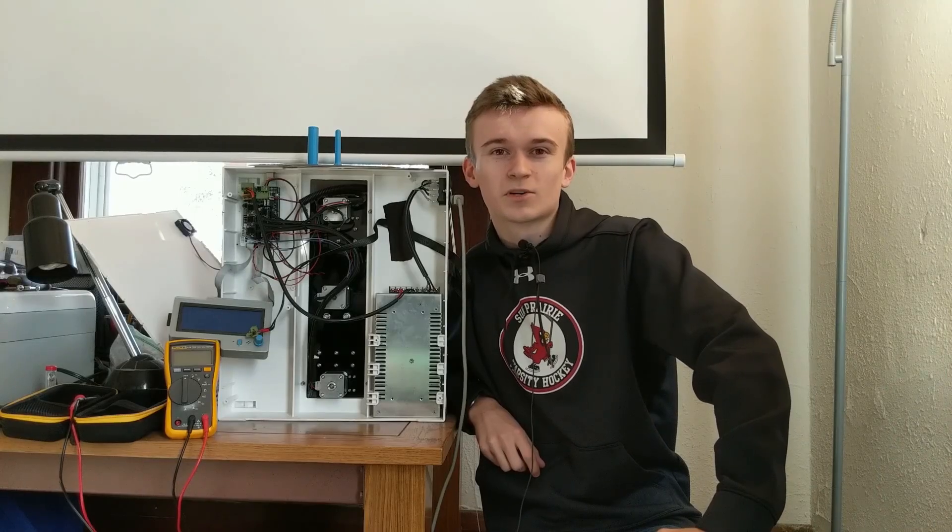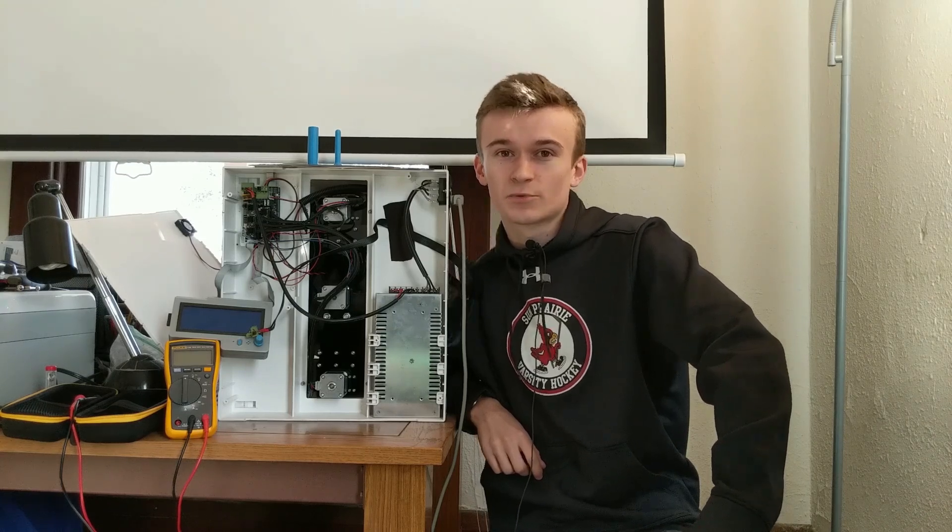What's up everybody, this is Connor. Welcome to, we're back to 3 Pedal Devils. In today's video, we're going to try and fix my Robo 3D R1 Plus 3D printer.